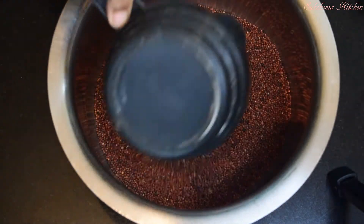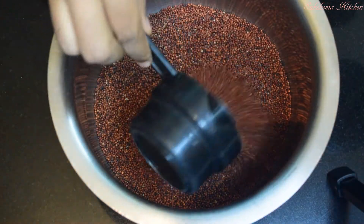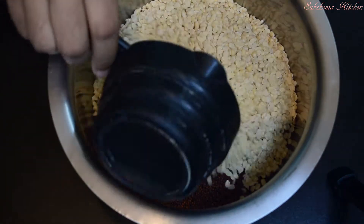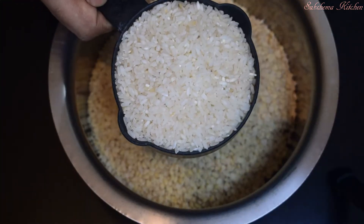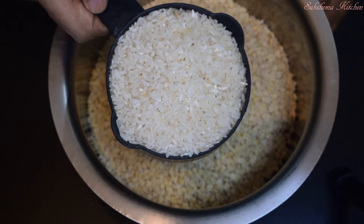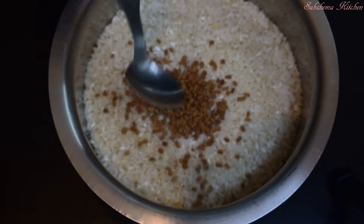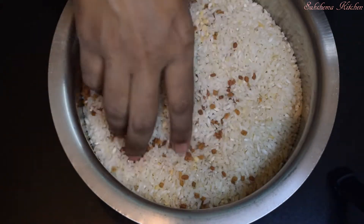1 cup of ragi, 1 cup of dhin, 1 cup of tindi ackee, 1 cup of mint tea. Let's remove the sugar.